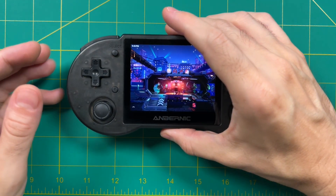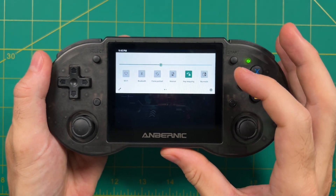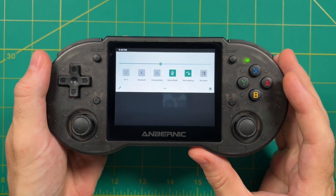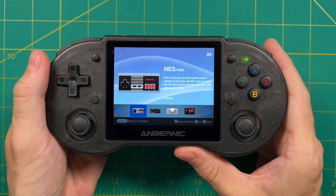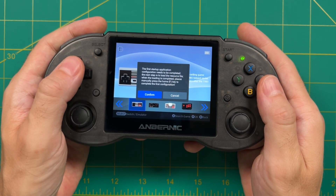To access the new front end, swipe down from the top and you'll see a little Anbernic logo that says 'normal.' Click on that, it'll say 'game mode,' and that'll give you the new front end. When you first boot it up it's going to give you a warning about how it needs to configure everything, and even though it's written in English it's not entirely clear what they're trying to say.